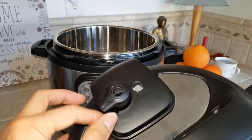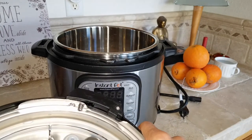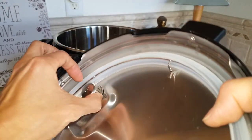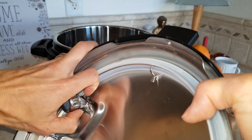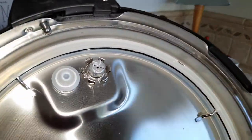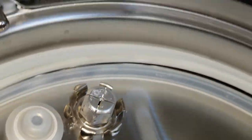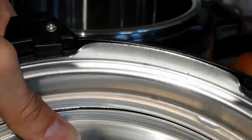You can also remove the pressure release cap right here — just go around the ring. Or if you have some kind of prying tool, you can pry it out to clean it. It's held by metal clips around it. After cleaning, just push it in and pop it back — that's it.